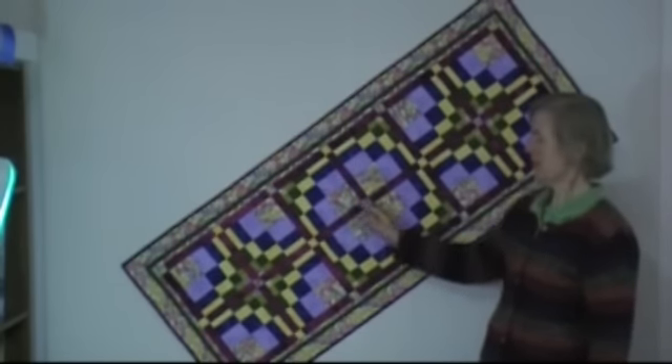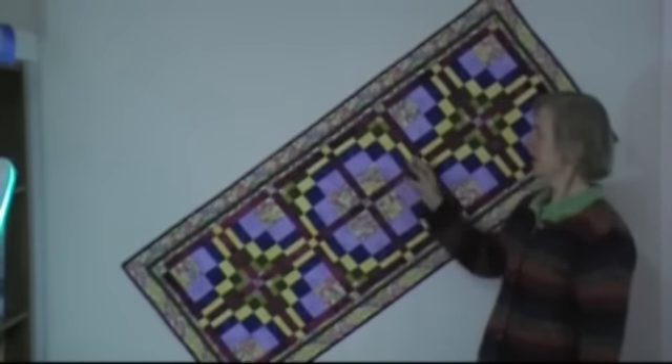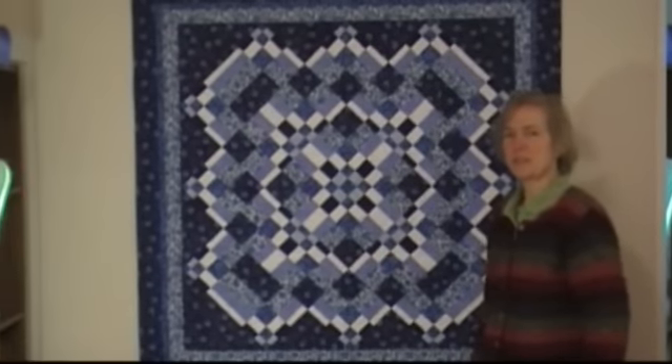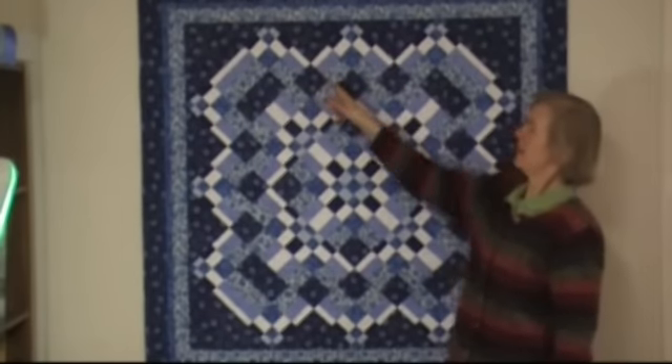You can design your sashing so that it brings the blocks out, or the sashing pattern can be integrated into the quilt — so that's a whole other element. This quilt is called Bainbridge Delft. The blocks are set on point, and it has 24 blocks in it.